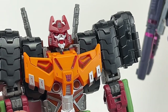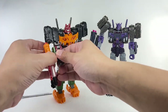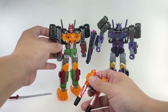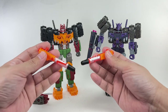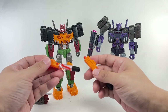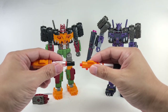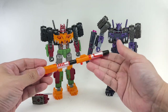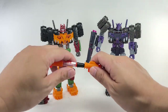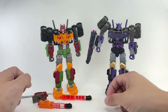As far as the Evo Fusion gimmick of this figure, it's entirely the same as Tarn, and it's still an amazing Evo Fusion. You put these two gun pieces together and — boom! — you've got a sniper weapon which you can hold with both hands, just like Tarn. I can't get enough of this Evo Fusion gimmick.